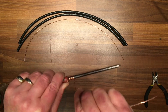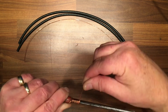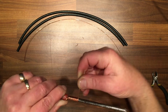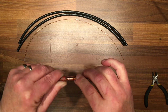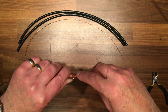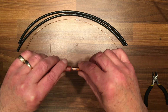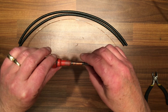Wrap it around as tight as you can, working your way around. What we want is at least 10 twists. Keep working until it's complete — you'll end up with a little bit left over. Count them up: one, two, three, four, five, six, seven, eight, nine, ten, eleven, twelve, thirteen, fourteen, fifteen, sixteen. Sixteen is plenty.